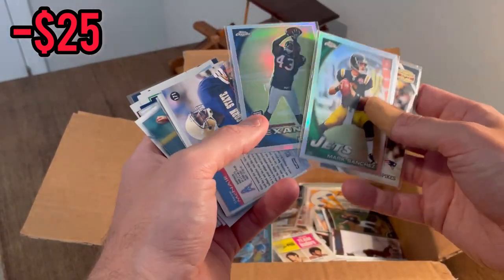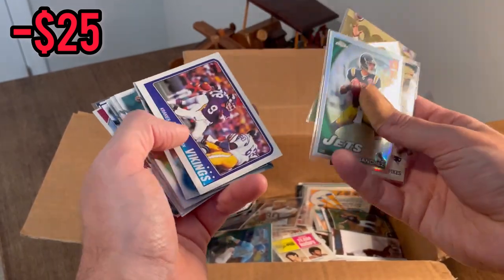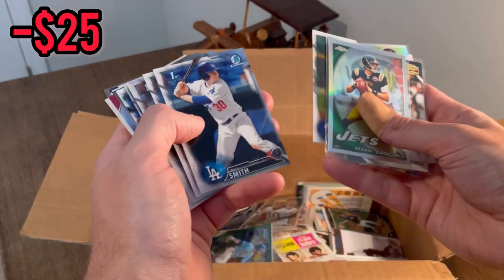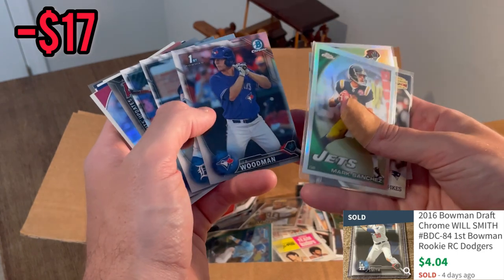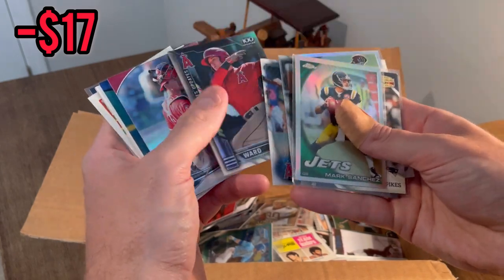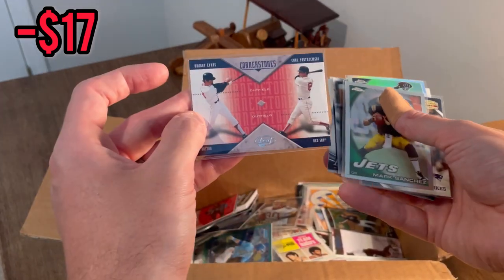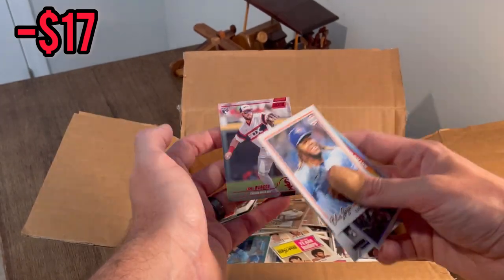Tate rookie card refractor, Air McNair rookie card, Christian Stewart rookie, nice First Omen Chrome, Will Smith — some nice cards there. JB Woodman on the refractor, Taylor Ward. That'll be the next Easter egg, good luck. A nice Jake Burger red parallel Stadium Club — that'll be the next Easter egg, good luck.